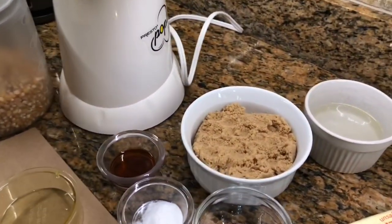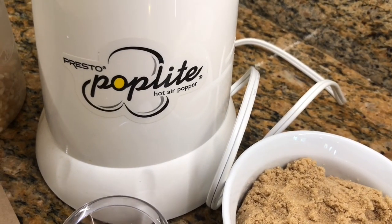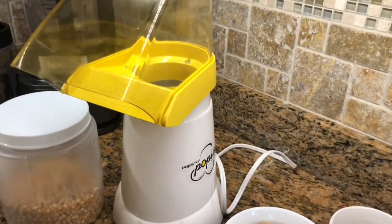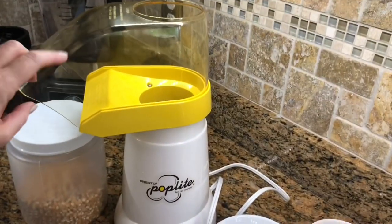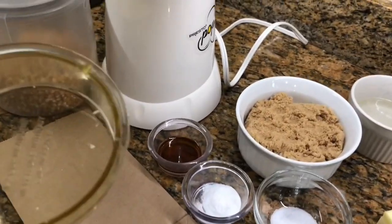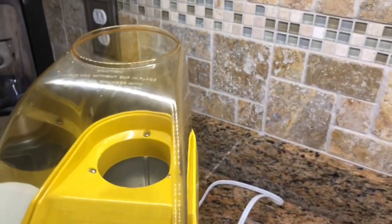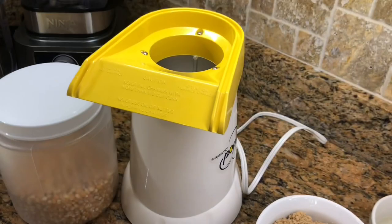This is what I use to pop my corn — this is the Presto Pop Light hot air popper. I got it on Amazon; I've had it so long I can't remember. It does have a new model now. This is an older model but it still makes 18 cups of popcorn — it's crazy. This half-cup measure sits up here: you measure the popcorn and pour it in and you get 18 cups of popcorn. I'll put a link to this in the description if you're interested.